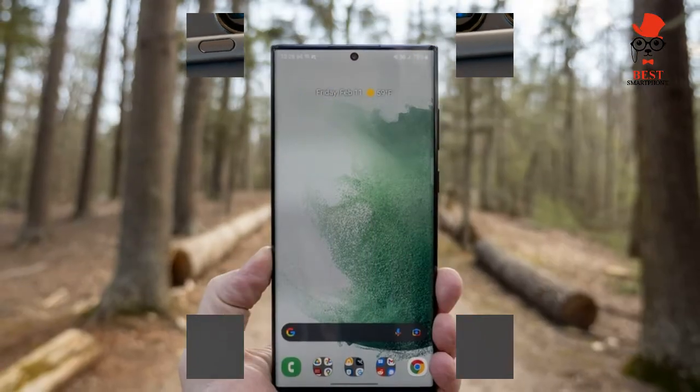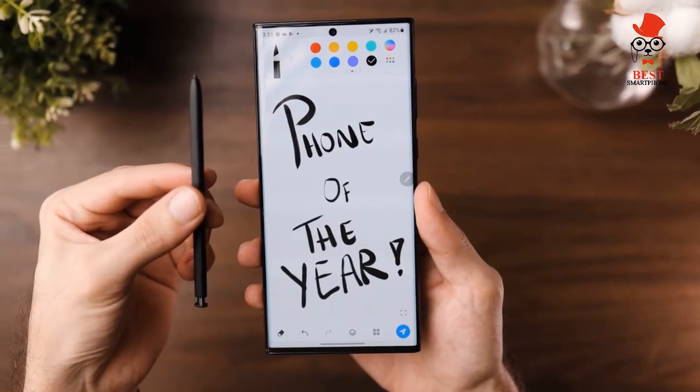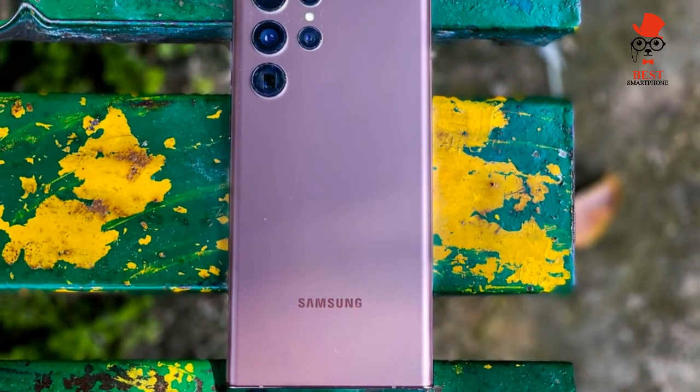The Galaxy S22 Ultra takes crisp-looking video up to 8K at 24fps and can keep your footage looking super stable with its improved Super Steady mode. There's also plenty of extra features you can play with, such as Portrait Video Mode.